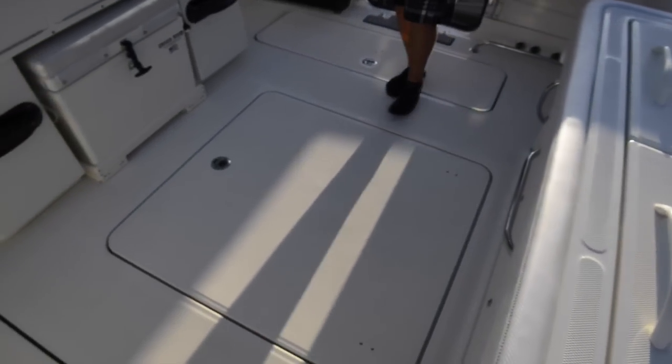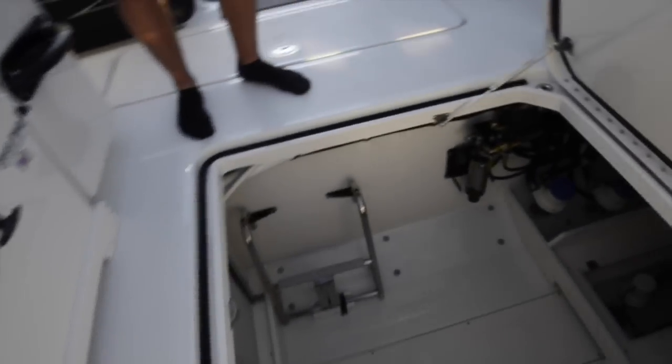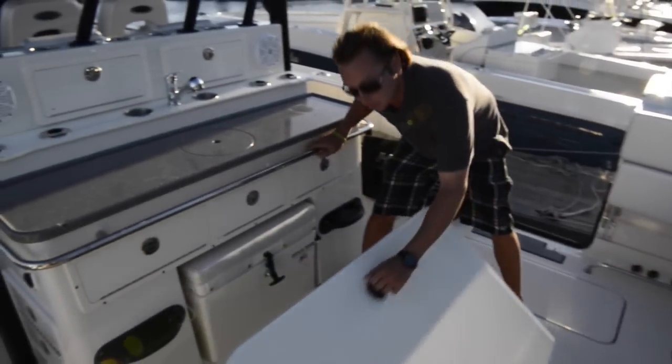Now when looking inside the cockpit you notice that we have a nice large hatch directly in the center. This is our access to the bilge area, or lazarette. Now looking down in here you see everything is labeled, everything is organized, everything is finished, everything is very clean looking. That just goes to show you the amount of time we put into this particular boat.